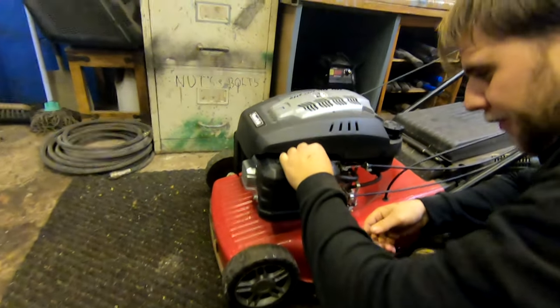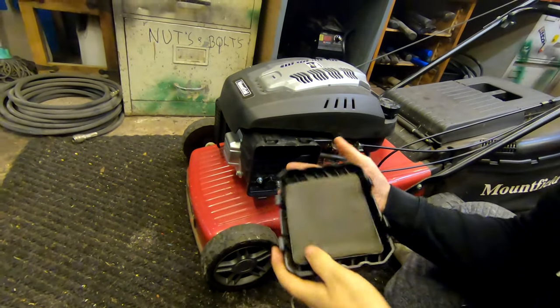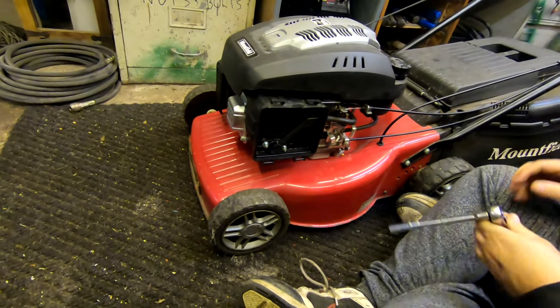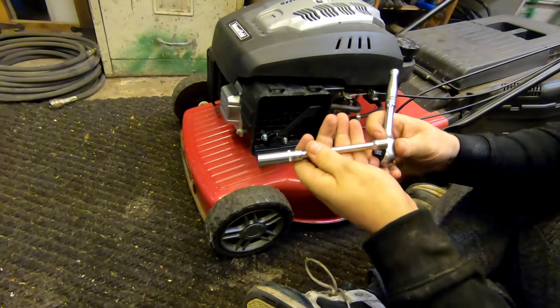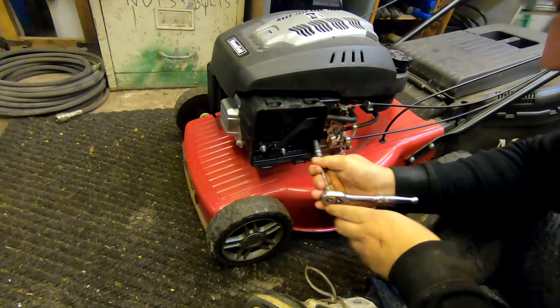We're going to start by taking the air filter cover off — you can just pop these two clips in here. That removes the air filter cover. You've got your sponge and then your cover, just pop that to one side. Then we're going to use a standard 10mm socket — that takes Briggs and Stratton air filters and carbs off the majority of the time.